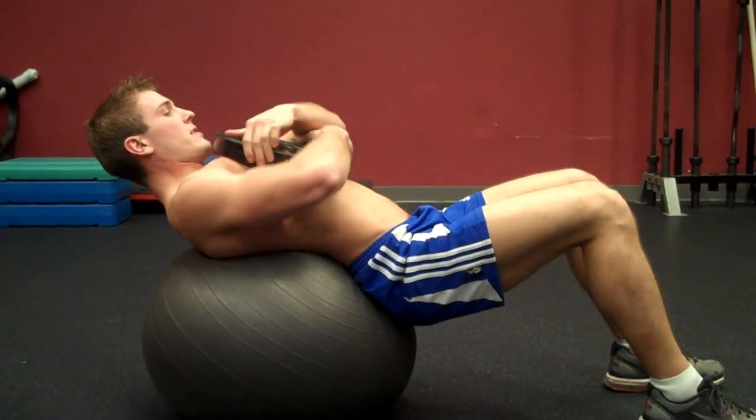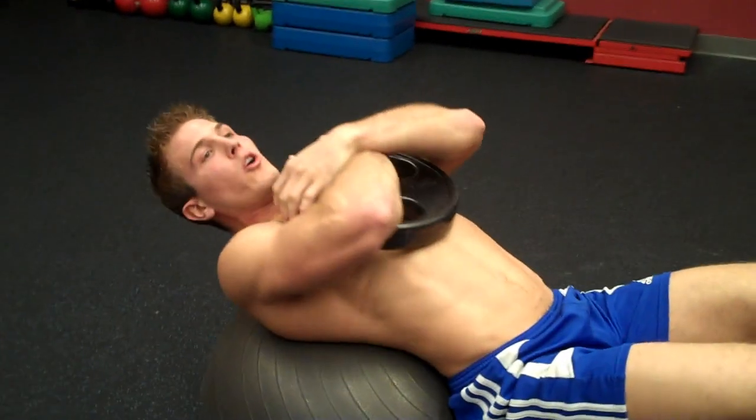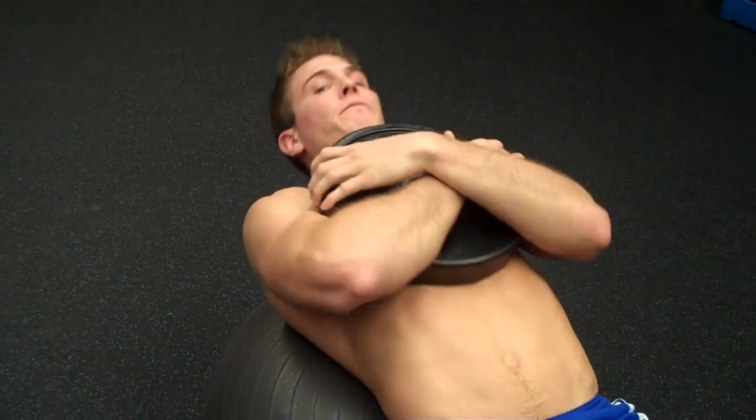I like using the 25. You're going to hold it like this, cross your arms and really get a nice grip on it. You want to hold it kind of high on your chest so that the weight doesn't restrict you from doing your crunch.